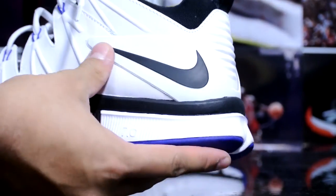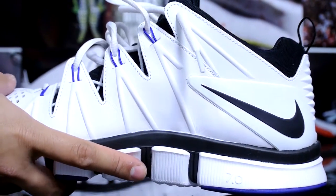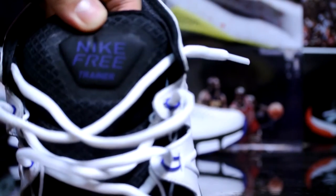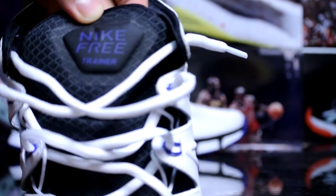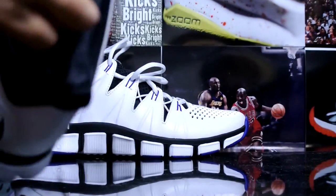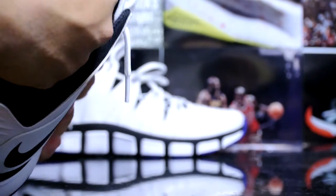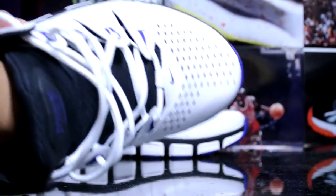Here's a quick look at the back. You got that reverse swoosh, similar to the LeBron 10s, on the toe right there. You can see 'Nike Free Trainer' branding.